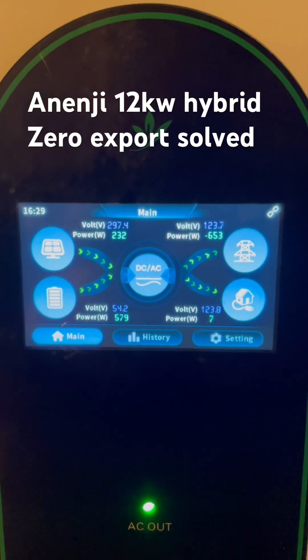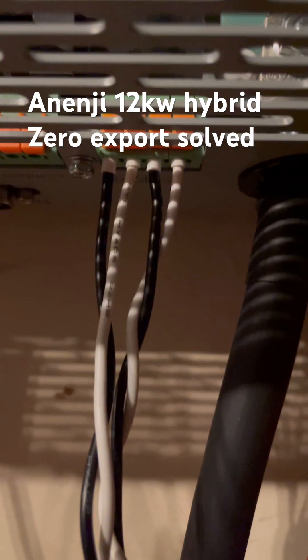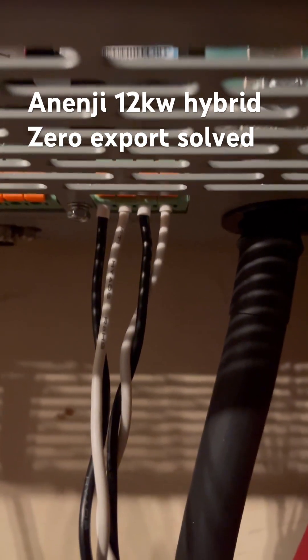Okay, the first thing is that the CT clamps — when you wire them in, make sure that the black goes to the negative and the white goes to the positive. It's usually the other way around.